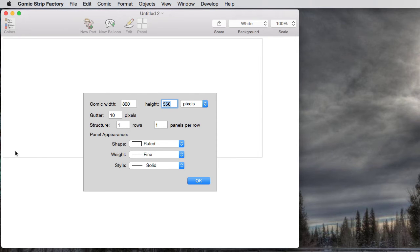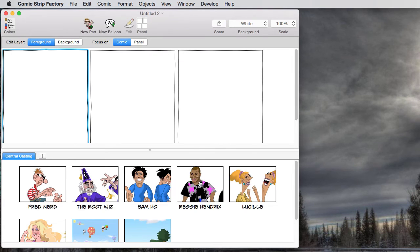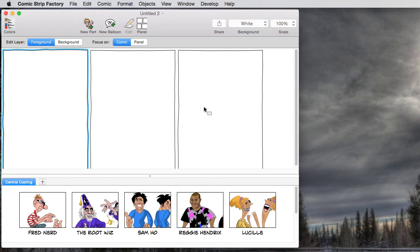Notice in the background behind the dialog here, it's actually showing me what I'm going to get when I use these settings. Ten pixel gutters is still fine, one row is still fine, but I'm going to go to three panels in that row. Now you can see we've got three panels. I kind of like the hand-drawn shape — oops, picked the wrong one — the hand-drawn shape, there it is, which gets you a slightly irregular panel edge that I like. We're going to go with the standard weight and click OK. And now we're set up for that basic three-panel layout that's familiar from daily comic strips.